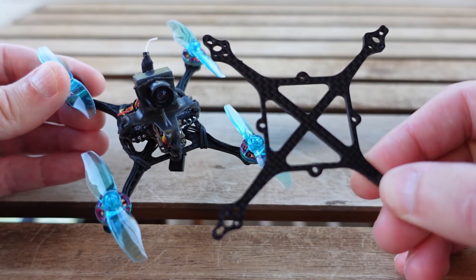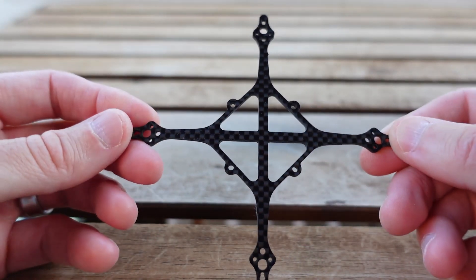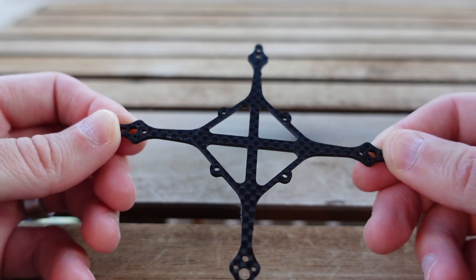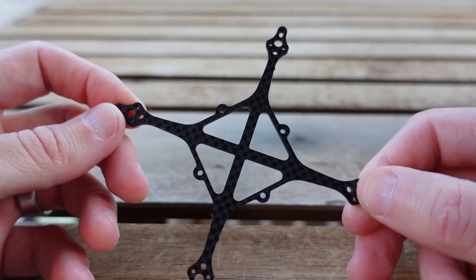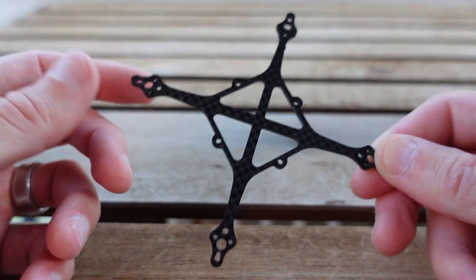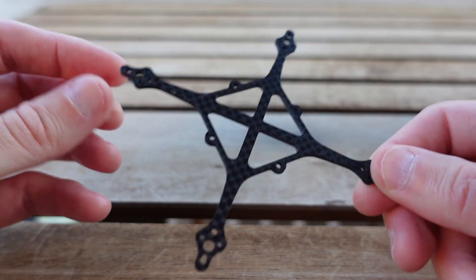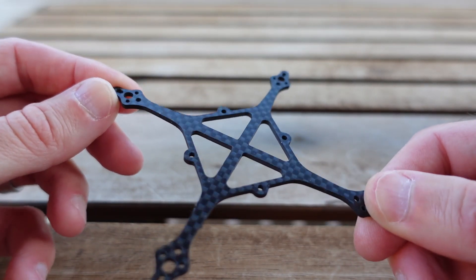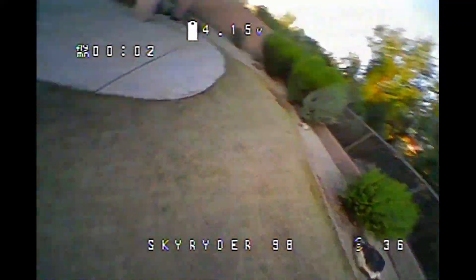So, the Skyrider 98 frame: 98 millimeters motor mount to motor mount, available in 1.5 millimeters and 2 millimeters, already available on CNC Drones. You can also get the STL or DXF file from the Kofi site. I'll leave you with a little flight footage. You've already seen basically what this can do on the slightly smaller frame, but a little more flight footage never hurt anyone. So until next time, cheers. Let's get this little guy up in the air — I'm flying on the Tattu R-Line 500 battery.